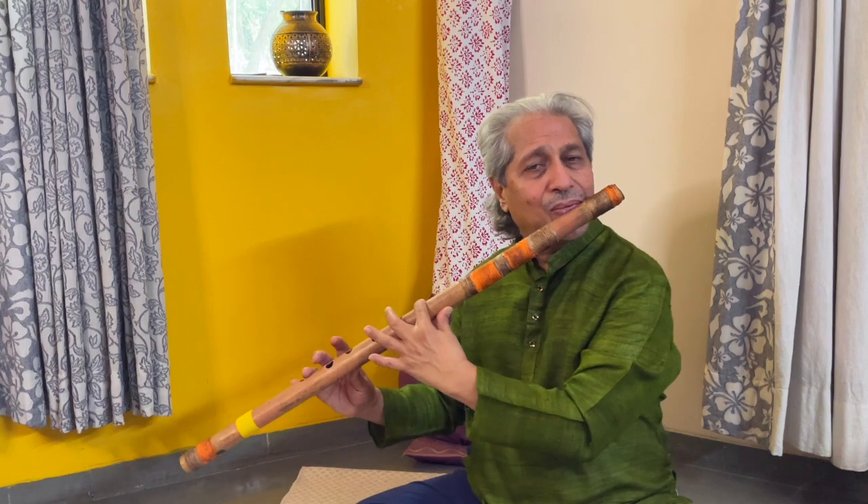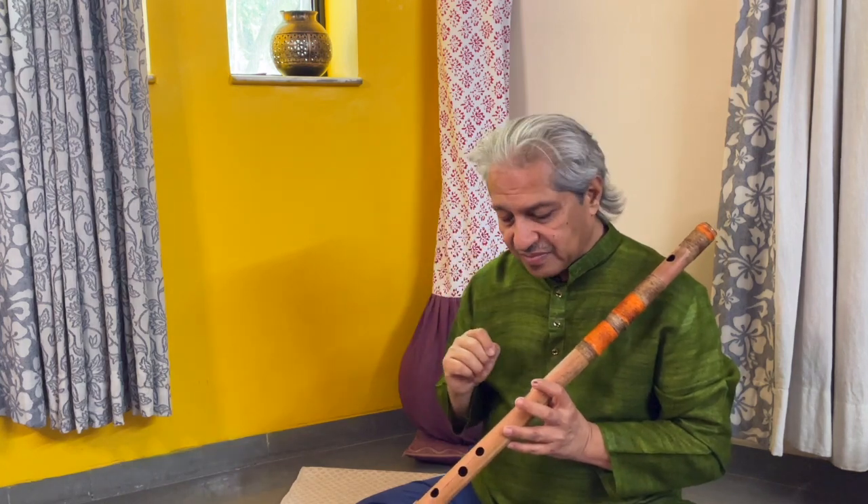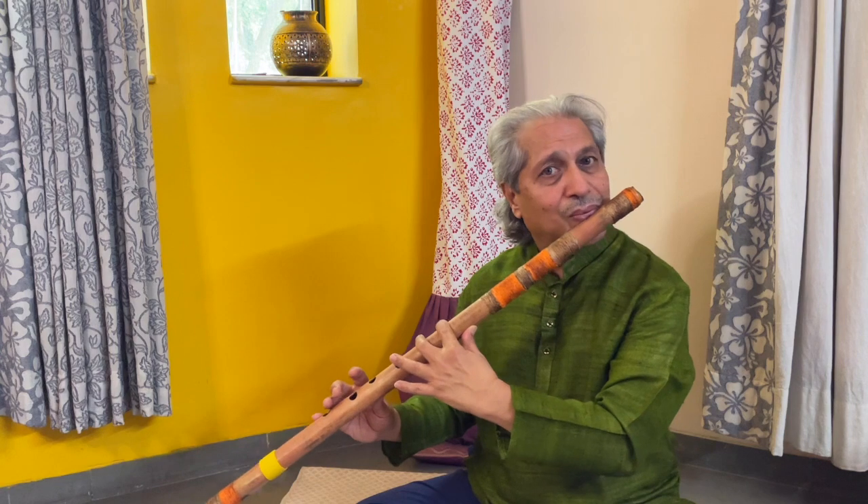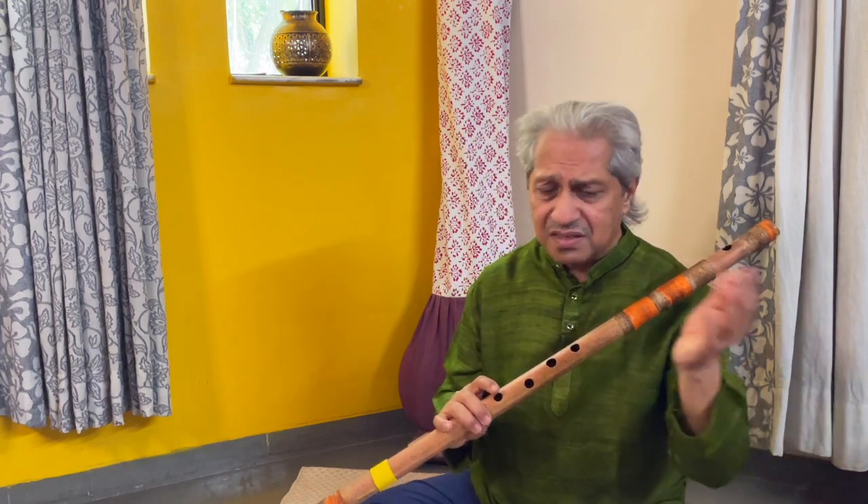So instead of practicing the Sa-Re-Ga-Ma-Pa-Dha-Ni-Sa in a straight line, we can practice the pairs. The exercise is very simple — just sing this Swara out in your mind while you are playing, or before you play. Sing them out aloud if you want: Sa-Pa, Sa-Ma, Sa-Ga, Sa-Re, Sa. And then play it on your flute.